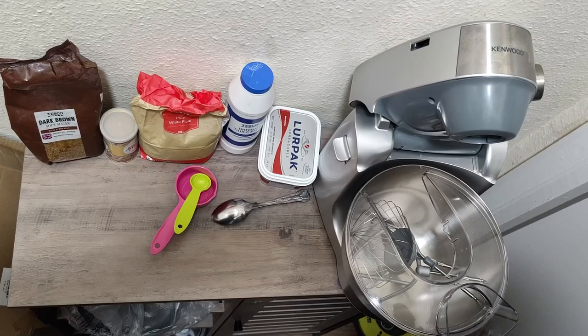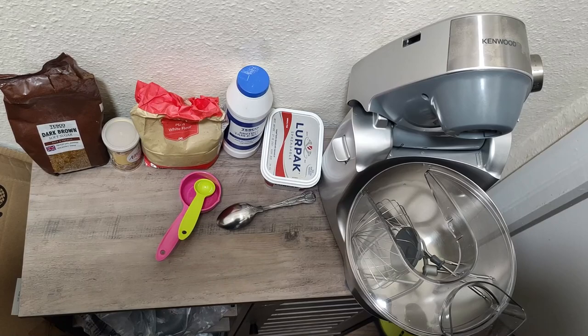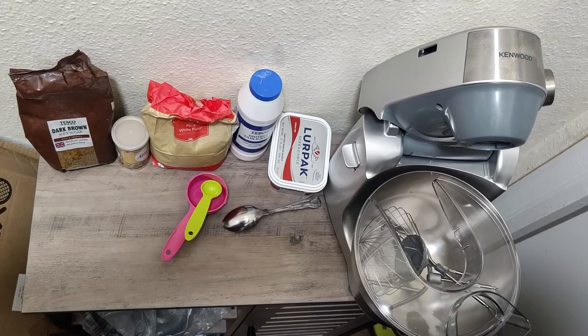Hi guys, this is Sir Burks coming to you live and direct. Today we're going to try out the Kenwood mixer food processor. We are going to mix a bread dough and see how it works.